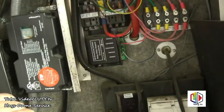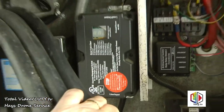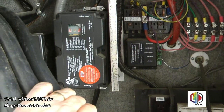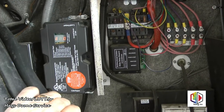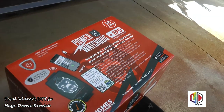This is the unit that's currently installed right there with the display on it. It displays the voltage and amp draw, but it's outside and I can't continually watch it, so we're going to take that out and replace it with the Power Watchdog.